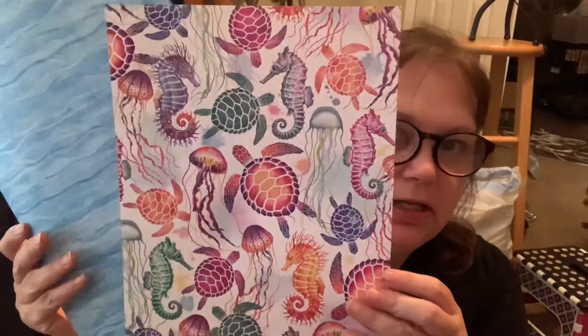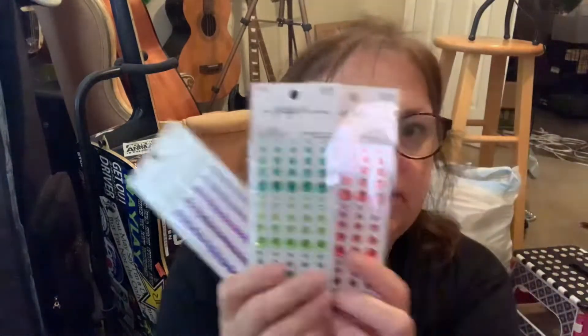Hi everyone, I'm Dawn, welcome to my vlog, thank you for visiting with me today. I was going to do a journal page and I think I'm gonna do an under-the-sea kind of theme with these new papers I got — these two — and I got some shell things, some gems, and some washi tape in matching colors.